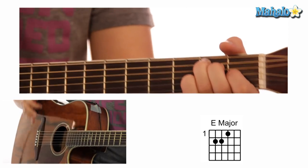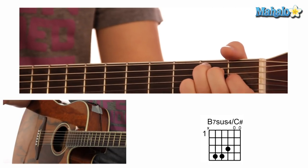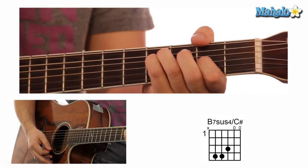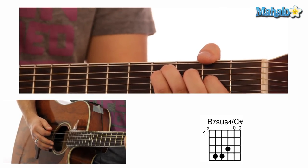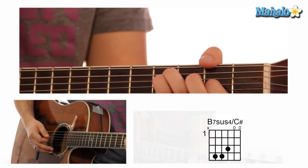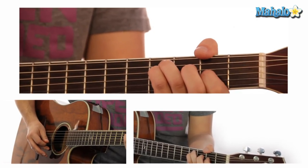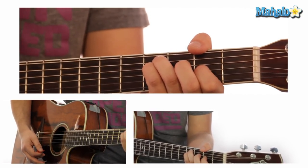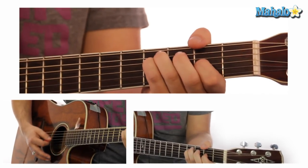And then the next chord is a B7sus4 slash C-sharp. You ready for this one? Let me make sure that's right — yes, and it is right! It is the B7sus4, and that's Mute, 4, 4, 2, 0, 0. It sounds beautiful. And those are the chords for the verse.